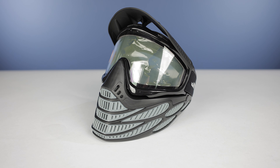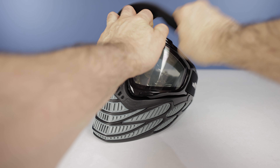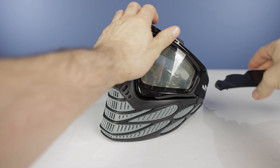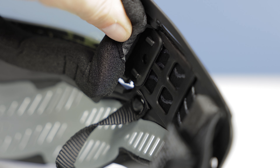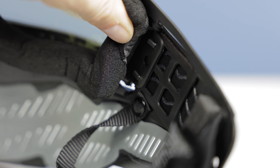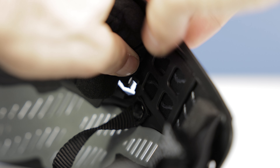So the first thing you want to do is just remove the visor so it's not in your way while you're doing everything else. To do that, you literally just pull up on it and it's going to pop out of the frame. Your next step is going to be the tabs on either side of the lens itself. All you want to do is pull in towards the center of the mask and you're going to feel the two tabs on each side pop out.